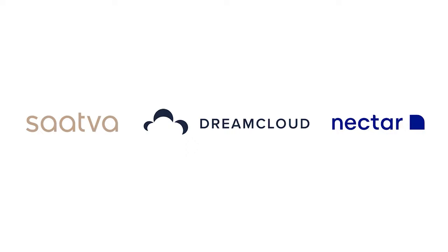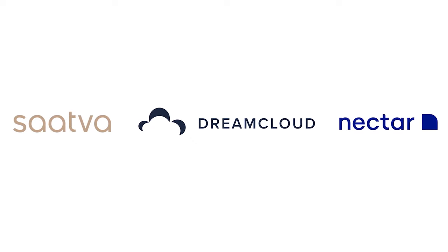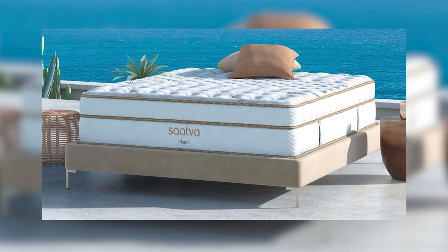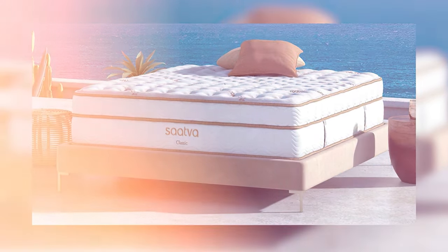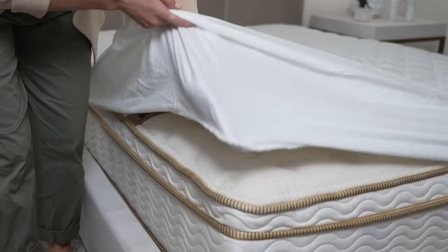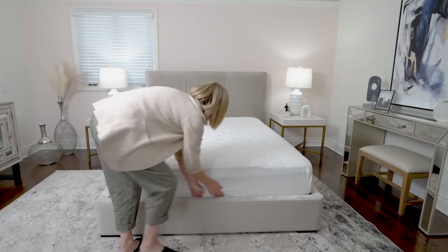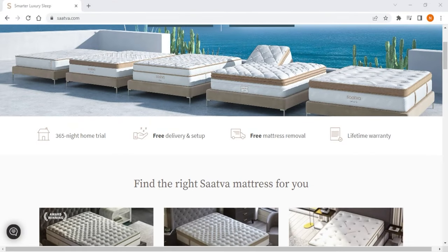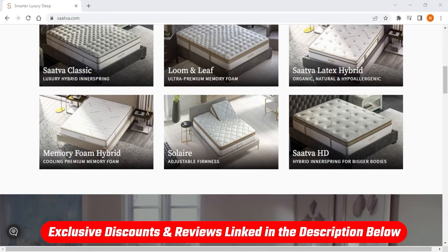To sum it up, choosing the best one between these three depends on your needs and personal preferences. If you're looking for classic mattresses that suit just about everyone, Saatva is the way to go. With a wide range of firmness levels and a top-notch white glove delivery service, they're truly the best in the business, and if you want to know more about Saatva or the other brands, you'll find an in-depth review in the description down below.